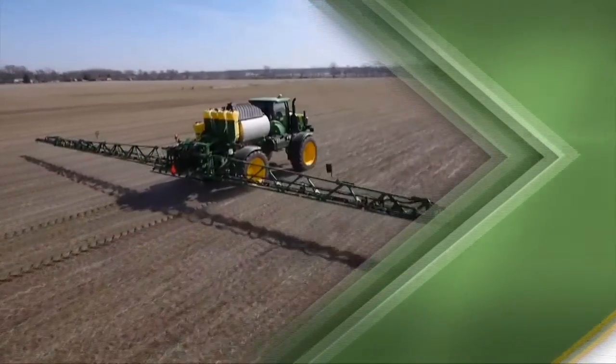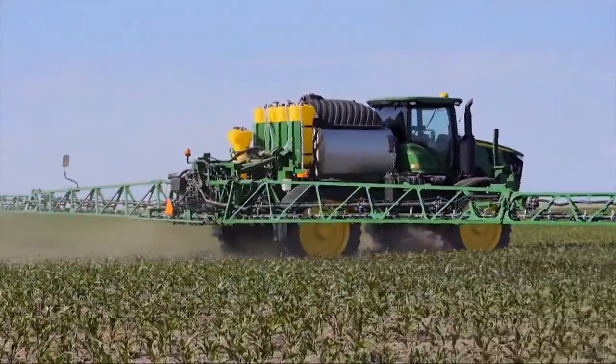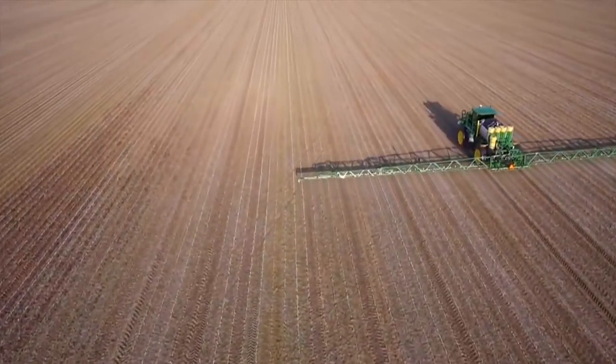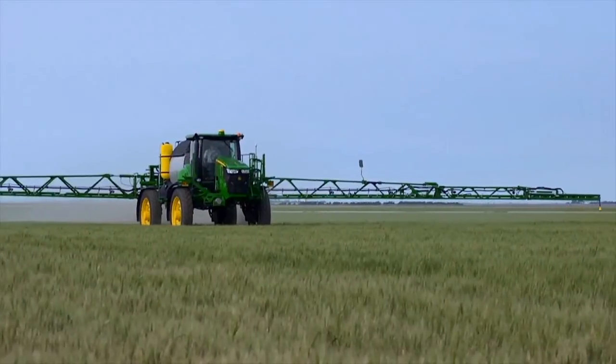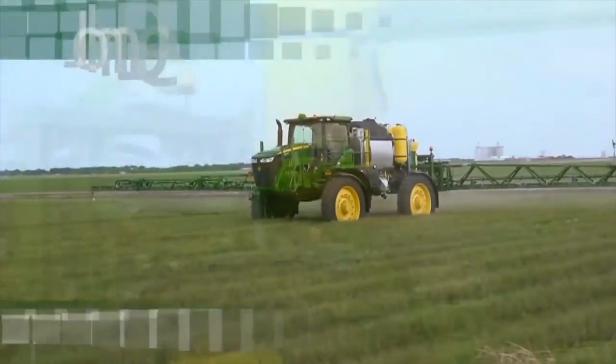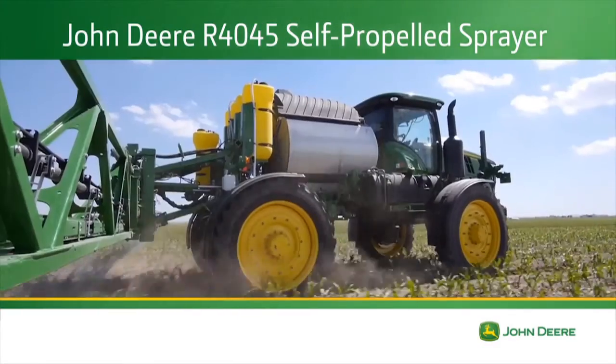From changing weather patterns to increased weed and insect pressure, your spraying challenges are growing, but your application windows aren't. You need a machine that covers more ground, more quickly, with precision, and lower operating costs. You need the all-new R40-45 self-propelled sprayer from John Deere.